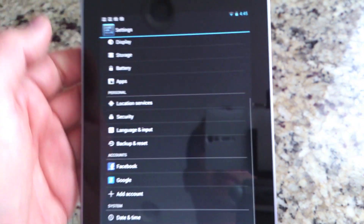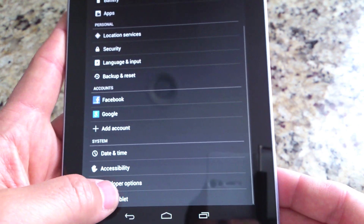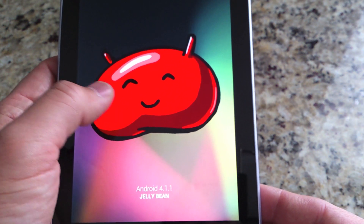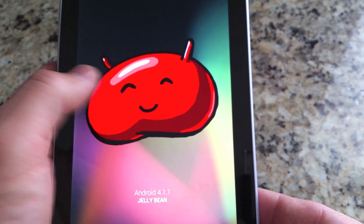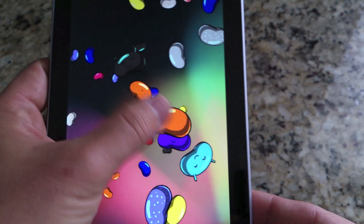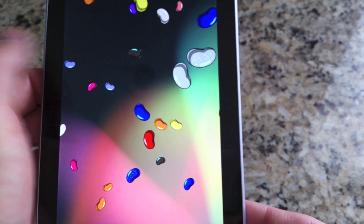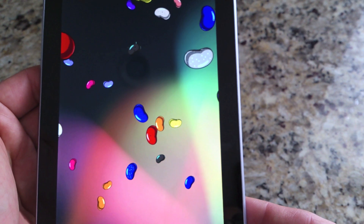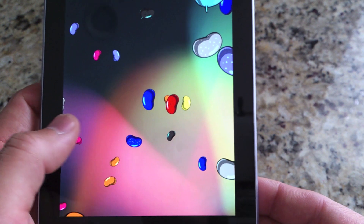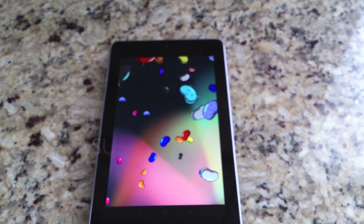If you didn't know about the easter egg hidden in the Nexus 7, you can just tap on the Android version and you can see a jellybean right there. Hold the jellybean and you'll see a bunch of scattered jelly beans everywhere. It's a little game — you can flick all these jelly beans around. It's kind of pointless but kind of cool at the same time. I've been on it more than I thought — it's kind of fun. It's a little easter egg hidden in Jellybean.